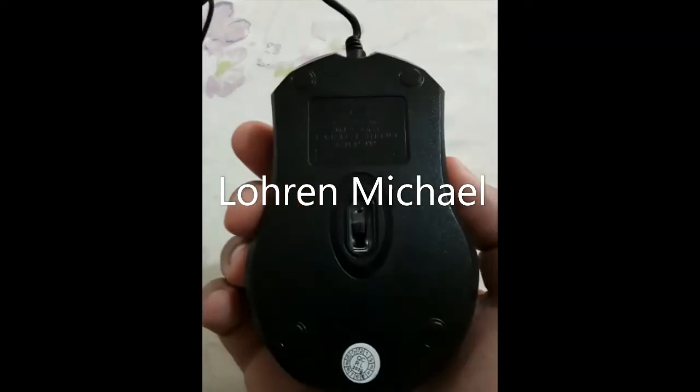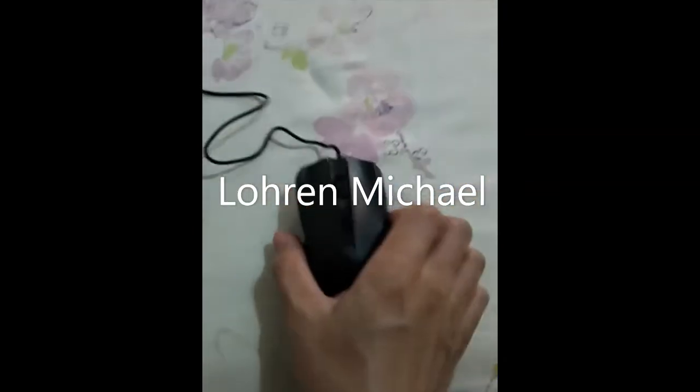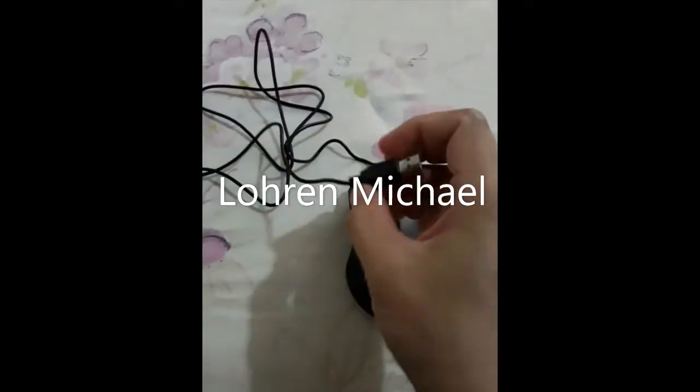This is the bottom part. It's ambidextrous. This is the USB port.